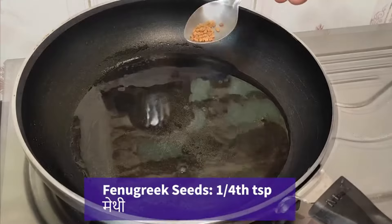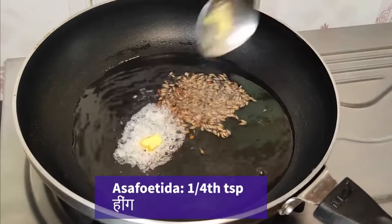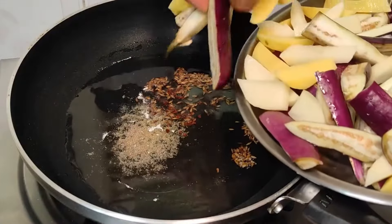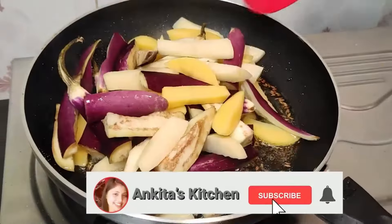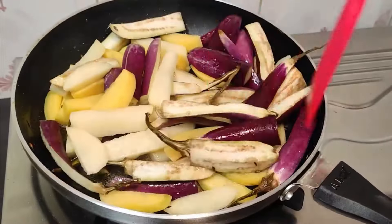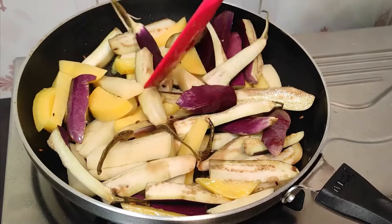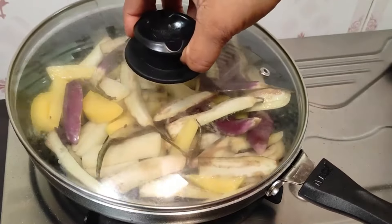We will put some oil in a pan. We will add a little bit of oil, some jeera, and some hing. This is the basic tempering we will put in. After that, if you have cut the aloo into small pieces, you will add the aloo.